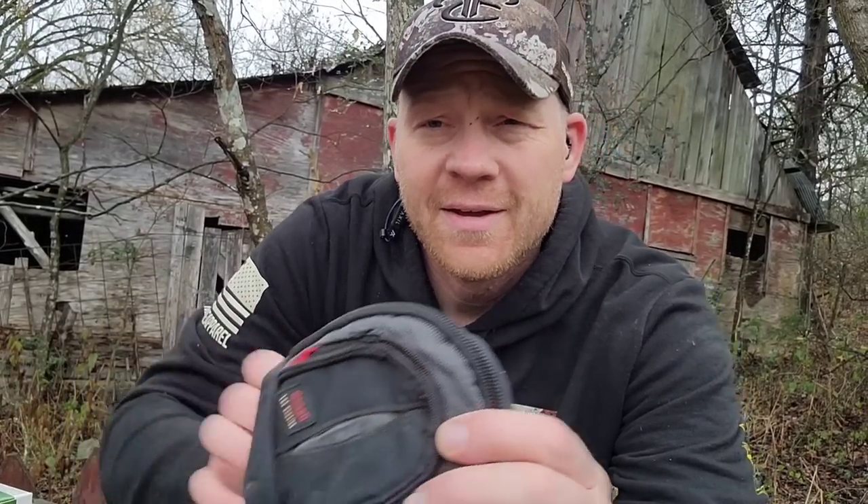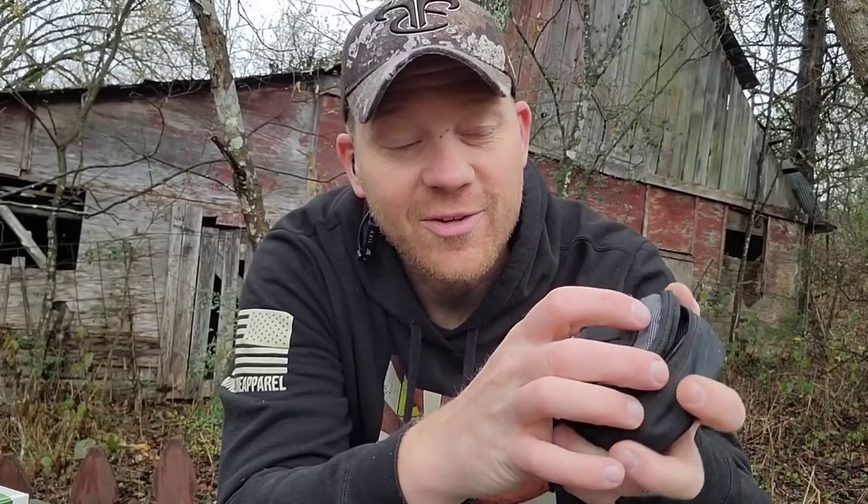Hey everybody, how you doing? This is about to be a really fun video. Out here at the range with heavy metal. I got a big smile on my face today because we are talking about this baby — not the little camera bag, but what's concealed inside. Check it out.